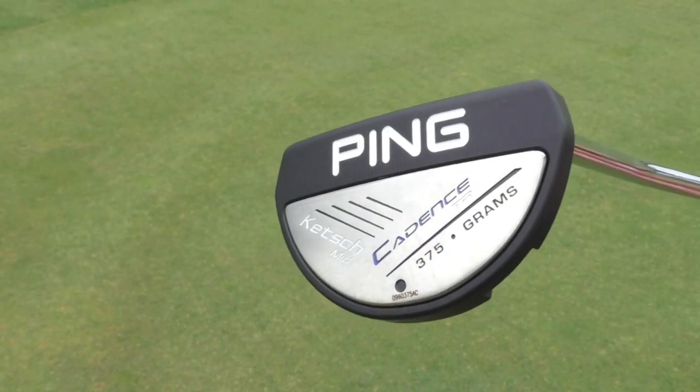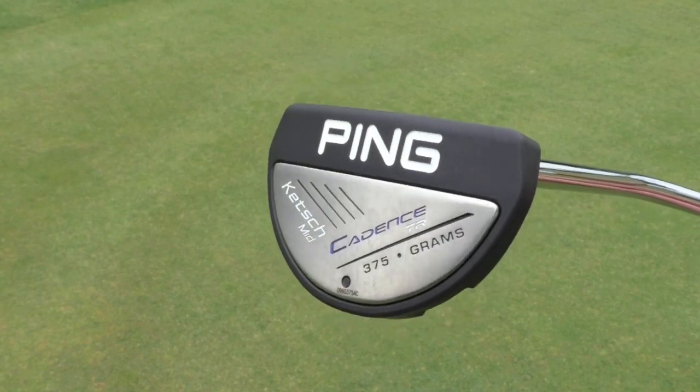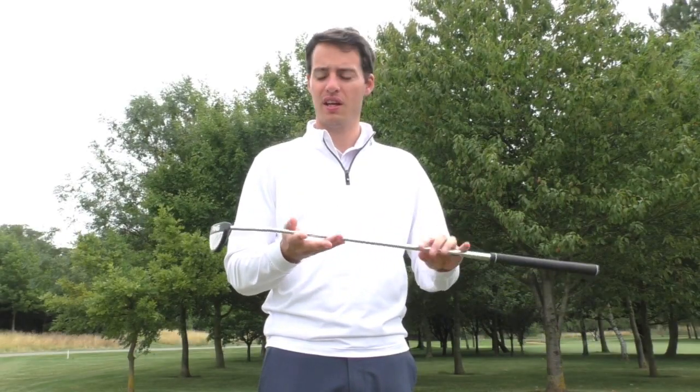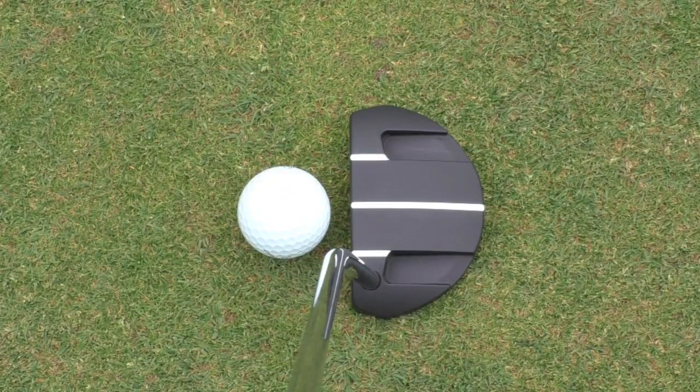I've been testing Ping's new Ketsch Mid putter. This is very much similar to the original Ketsch, it's just two-thirds the size, so more of a mid-mallet design. It's still face balanced, so it's still going to suit more of your straighter arc putters, but Ping do say that this is actually suitable for all types of strokes — a very versatile model.